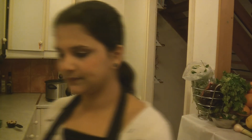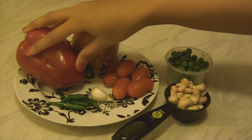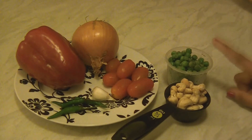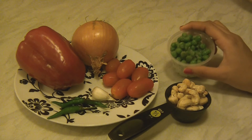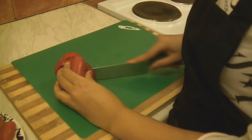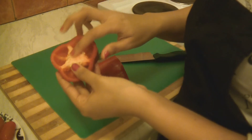In the meantime, let's chop the vegetables while the fish is getting marinated — we'll finish off this work. We need one bell pepper, onion, few cherry tomatoes, green chilies, one garlic clove, frozen green peas and few cashew nuts. You can even use fresh green peas. We don't want the seeds in the bell pepper, so cut it into half.